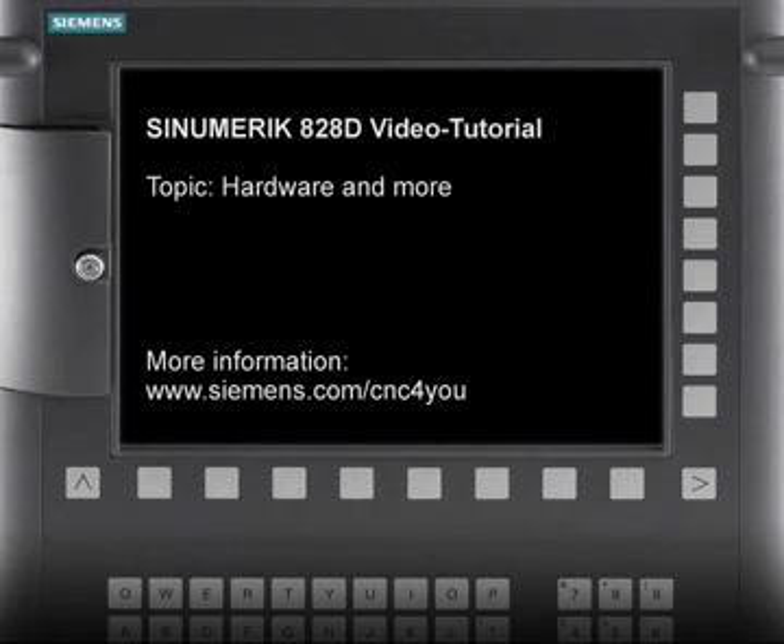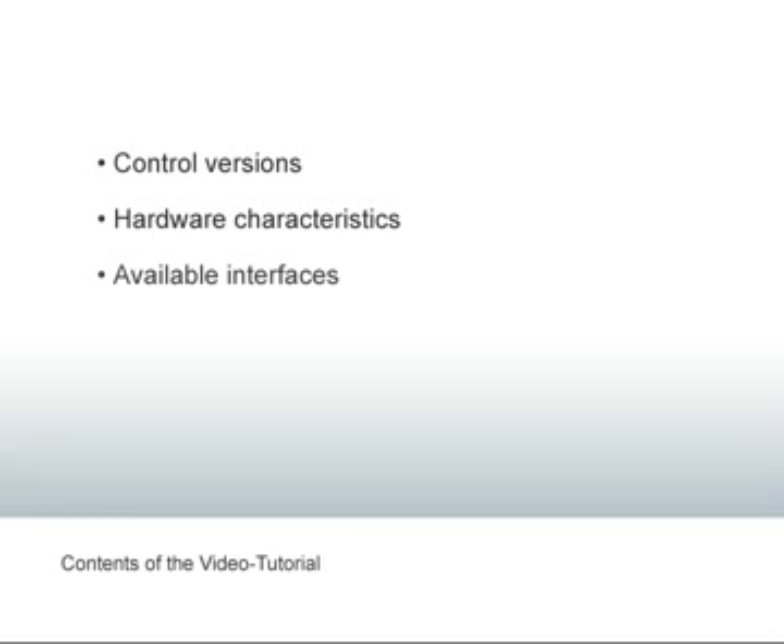Welcome to the video tutorial for the Sinumerik 828D CNC. In this tutorial you'll learn more about the performance range of the hardware and the machine equipment.